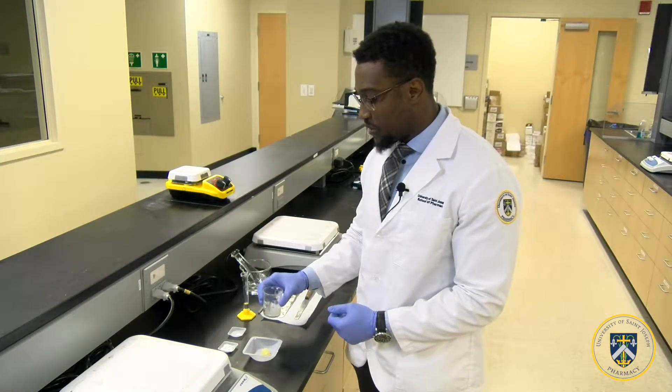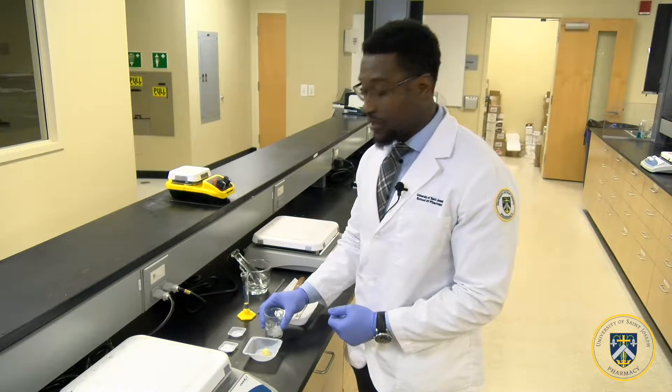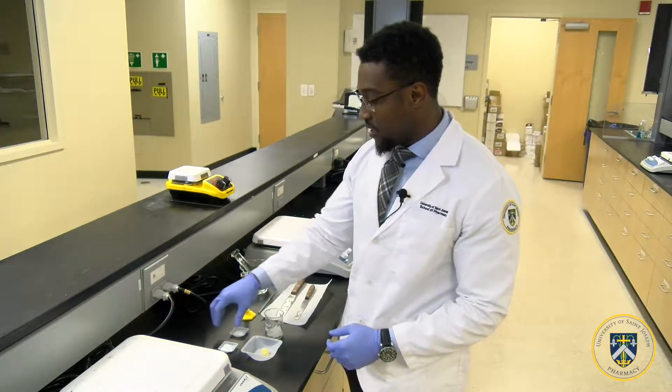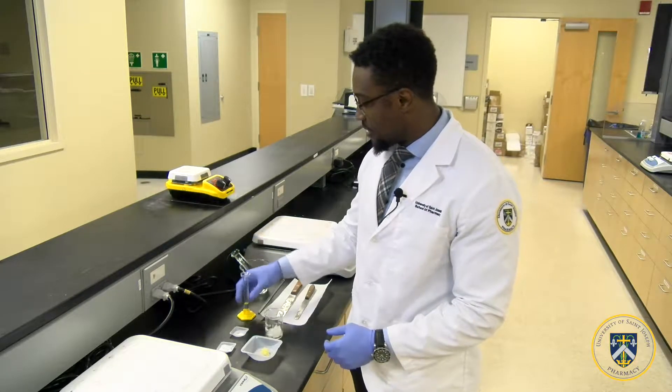Here we have weighed out our white petrolatum in a 100 milliliter beaker, along with our lanolin, silica gel, lactose anhydrous, and almond oil.